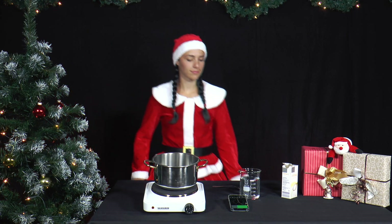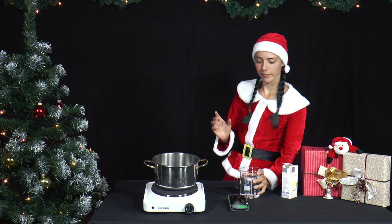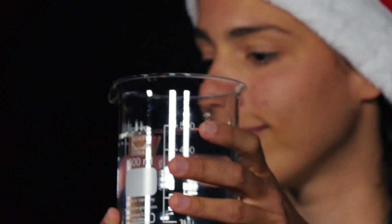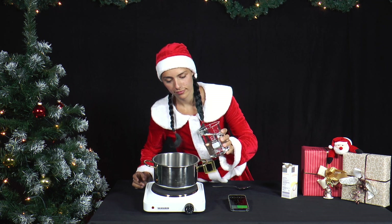Mrs. Santa is hungry and wants to cook noodles. She wonders whether pure tap water or salt water cooks faster. She simply tries it out.